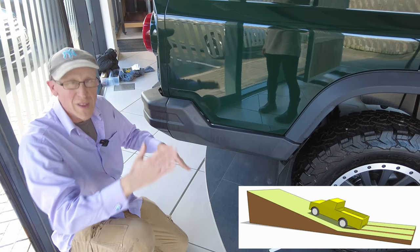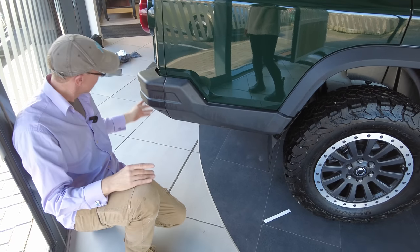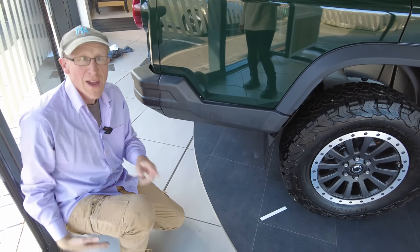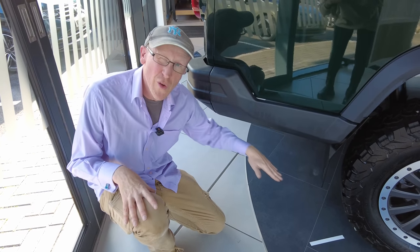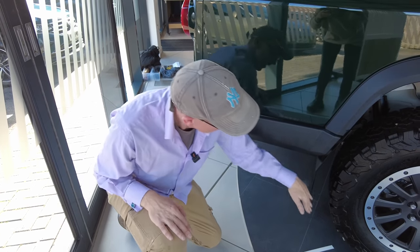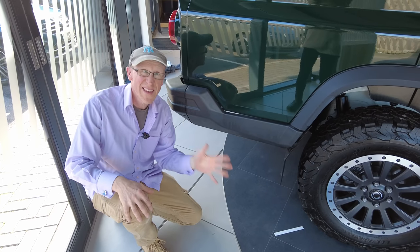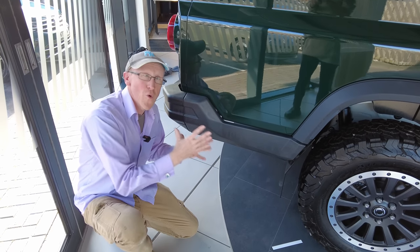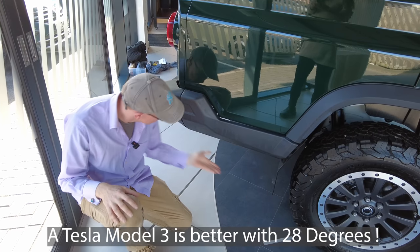The departure angle — which is the angle as you come off a bump or a mountain where the rear scrapes — is pretty low. I've checked my cheat sheet and it's only 22 degrees. You want the higher figure, the better. On my Nissan Navara MP300 double-cab pickup it's 26 degrees. This is supposed to be a rugged off-road 4x4 pickup, but they've really let themselves down a bit on this departure angle.